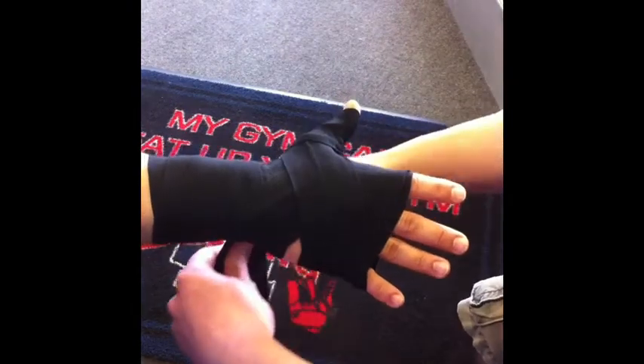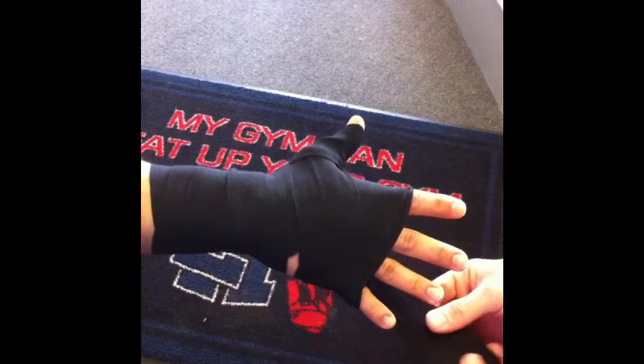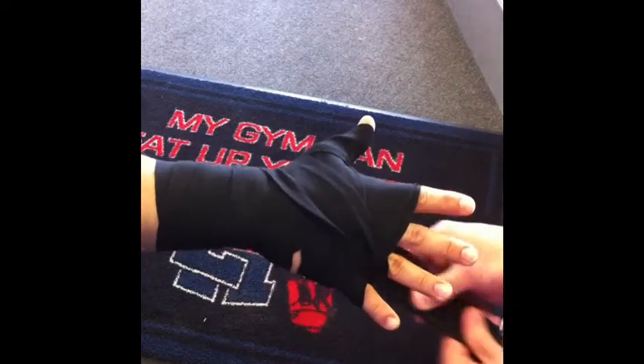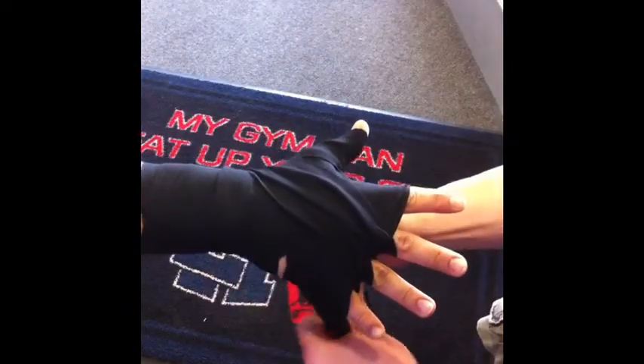Wrap your thumb, hook that thumb, and wrap it around the wrist. Now from here you're going to wrap in between each finger. After each finger, go down to the wrist, come back up, and do this for each finger.